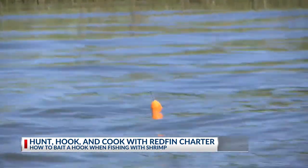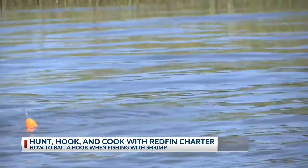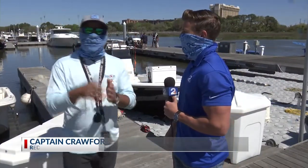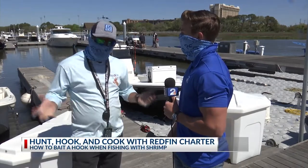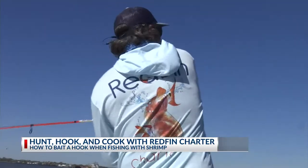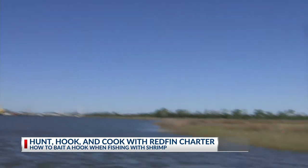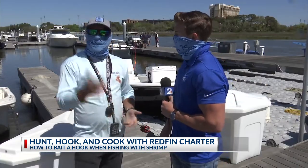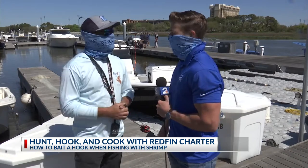I'm joined as always by Captain Croffer, just telling us more about what we need to know. Today what we're going to do is show you one rig that we use on a regular basis. It's a favorite here in the Charleston area as well as all the way down to Louisiana. We're going to show you how to use that rig, how to cast that rig, and how to make it — and hopefully that's going to put more fish in your pan.